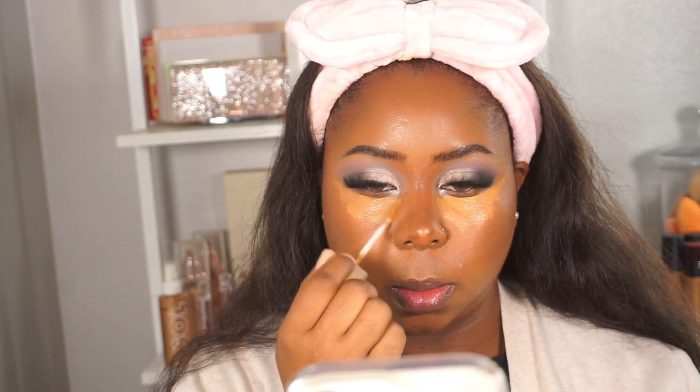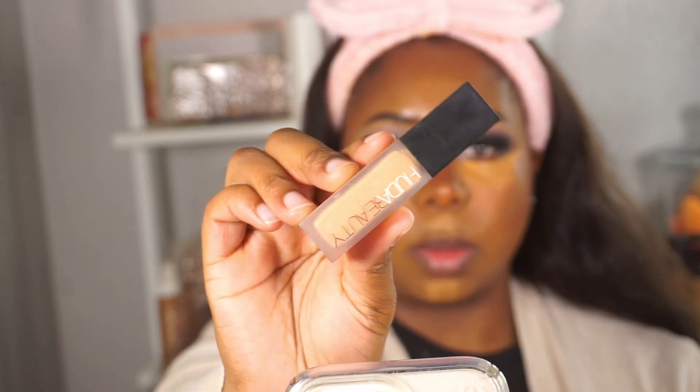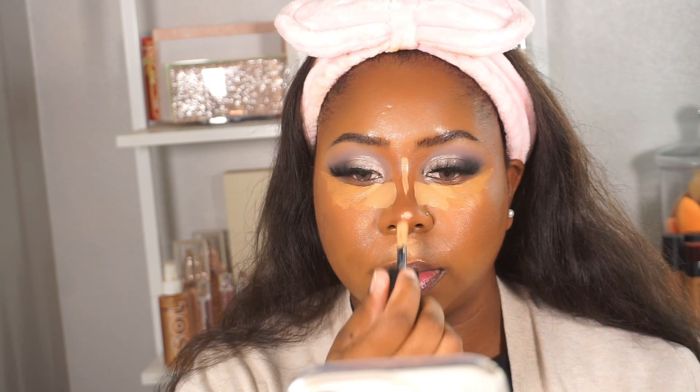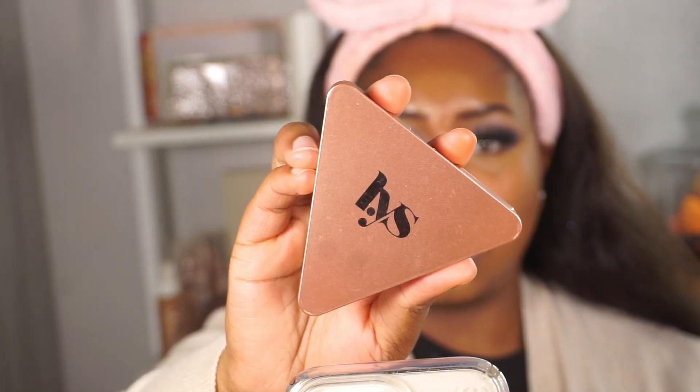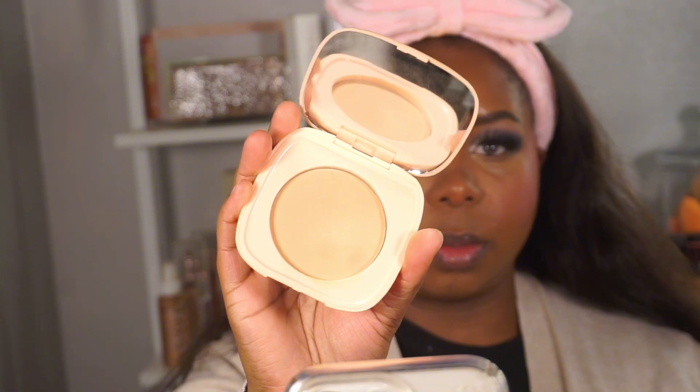I love a bright under eye, so I'm taking the Huda Beauty Faux Filter concealer in the shade Granola and adding that on the inner corner, my nose, and a little on the chin. For cream blush I'm taking the LYS blush in Confident — this is literally my perfect everyday blush. I'm setting the under eyes with the ColorPop Pretty Fresh face powder in shade Light 8 — she is very bright but gives me the brightness I need.